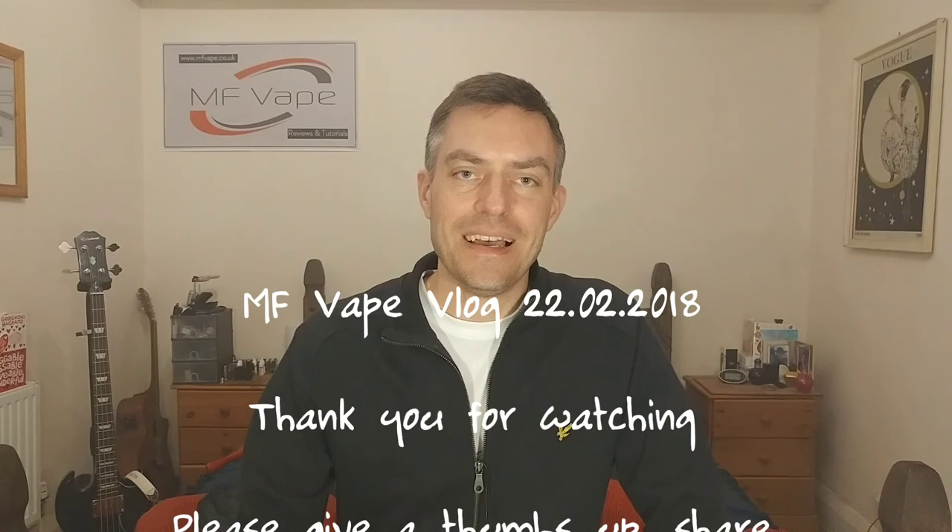That about wraps it up. If you haven't already, please check out my website at mfvape.co.uk. For anyone new to the channel, I'd be very grateful if you could subscribe - there'll be much more content coming up soon. I've got 83 subscribers now, so thumbs up to everyone who has subscribed. If I could get to 100 subscribers I could get a personalized URL - I'm about 17 away. If I get close to 100 I'm thinking about doing a little giveaway, so watch this space. I'll see you all again very soon - cheers!